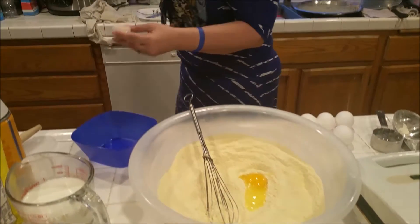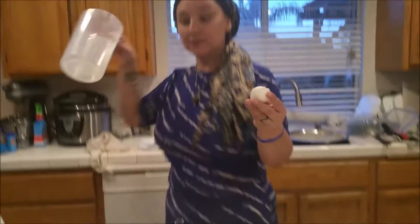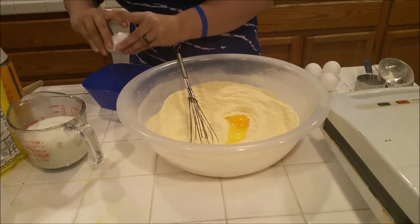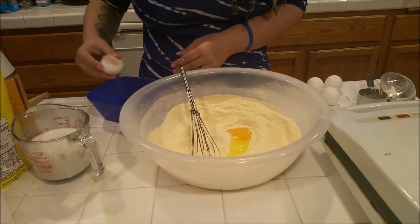We actually do save our eggshells for our compost. They are going to go in there, and later we are going to clean them, microwave them, and then they will get crushed and put into our compost.